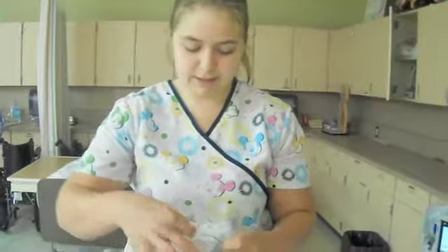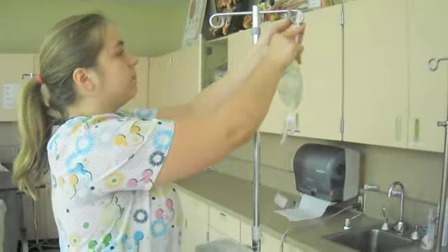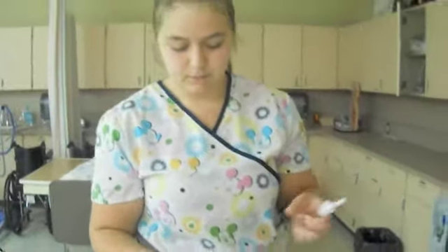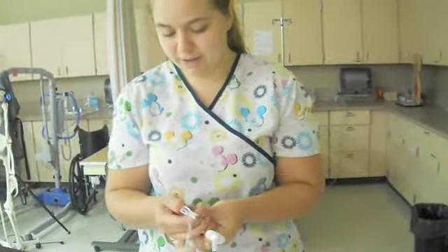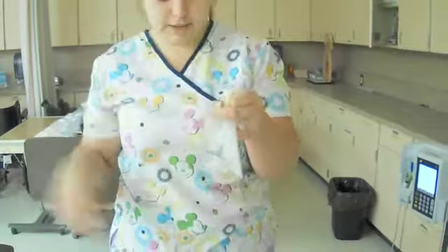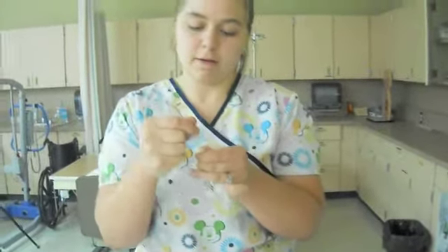So I'm going to set up my IV piggyback set. I'm going to do this piggyback just so it can continue to run. I'm going to take this clip — you need the main bag at a lower level. I'm just going to attach it, turning it to a lower level. Make sure it's all untangled, and we're going to clamp the roller ball, make sure the tubing is clamped. And again, this is sterile to sterile. I'm just going to spike the bag in that inner seal.